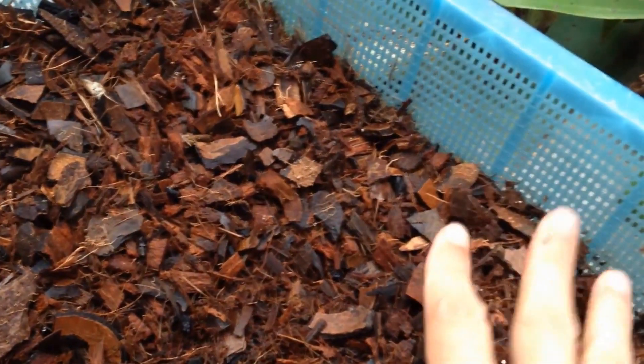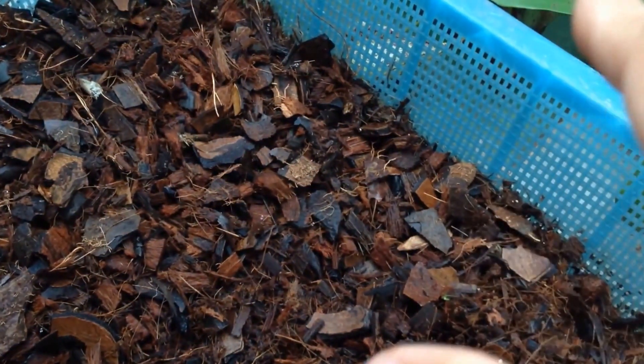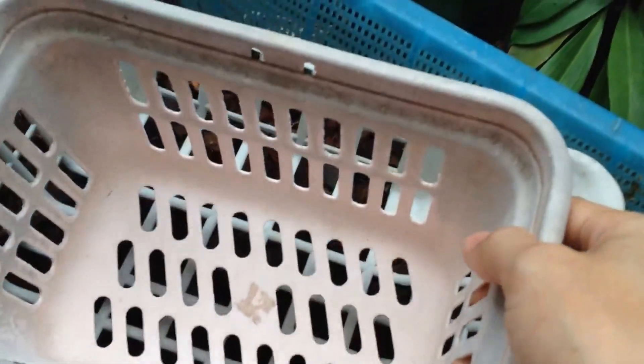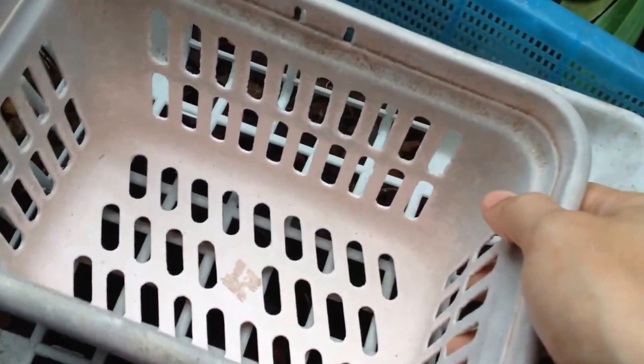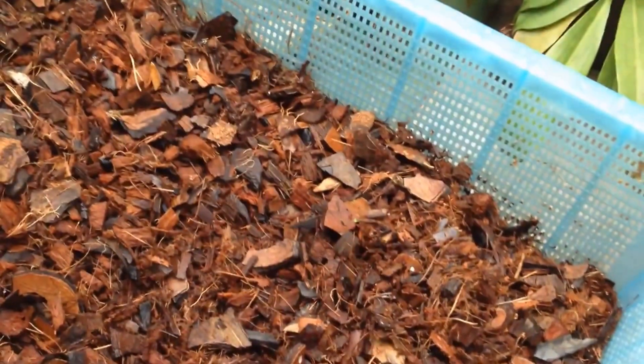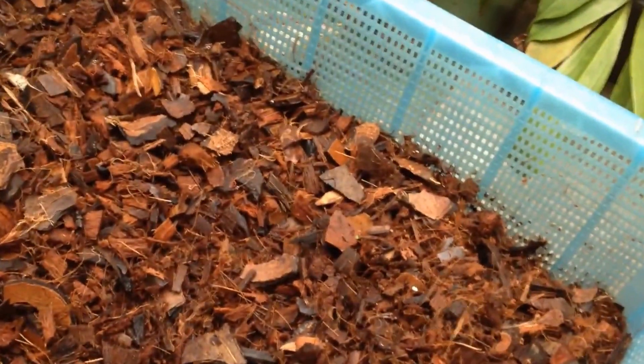The media structure also prevents it from pressing onto the roots of Nepenthes. I will use many sizes of baskets to sift this media and separate them into about three sizes.